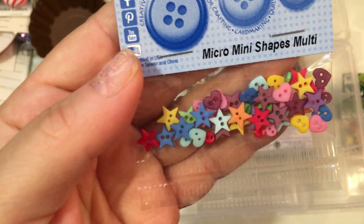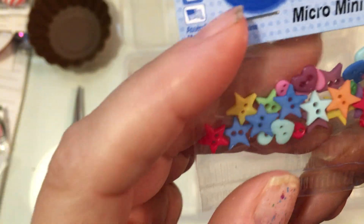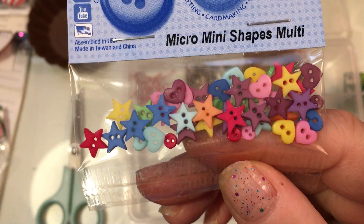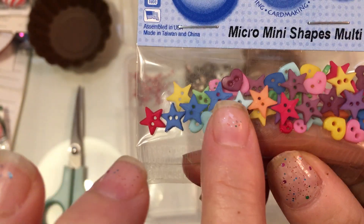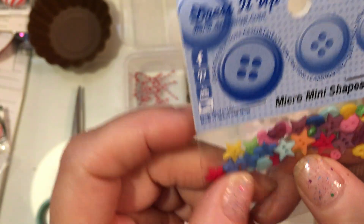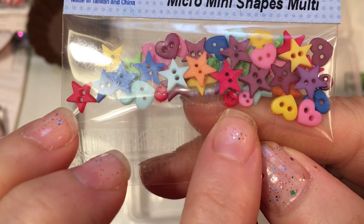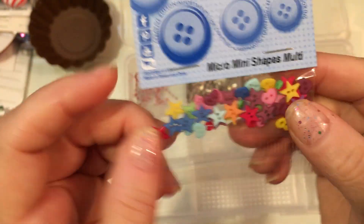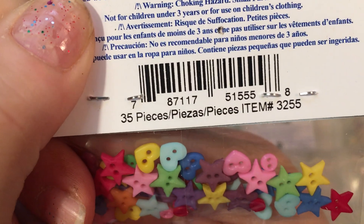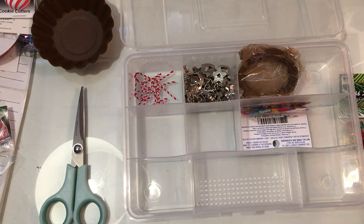I also tried these ones — these are a micro mini shapes multi button, item 3255, and these ones are sweet colors. I thought these would be cute on gingerbread too. These are a little bit bigger, probably almost a quarter inch across, and they also have some of the mini ones in there. I'm not going to open this one; I'll put it in here in this bigger slot.